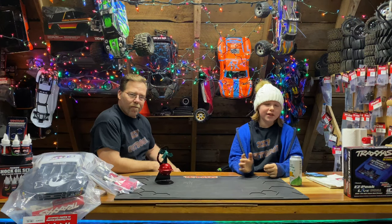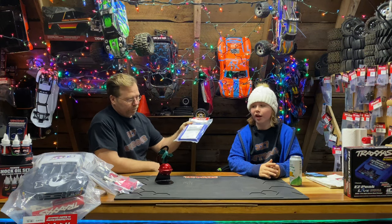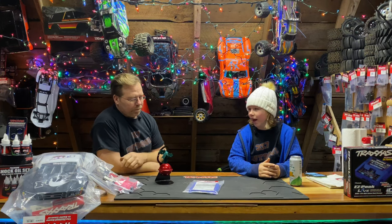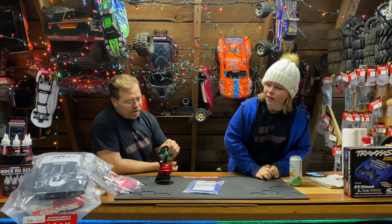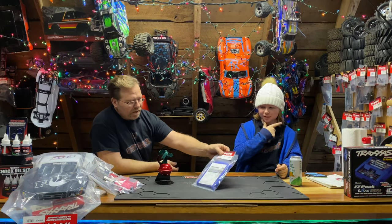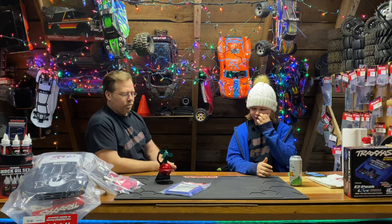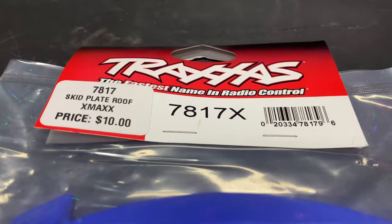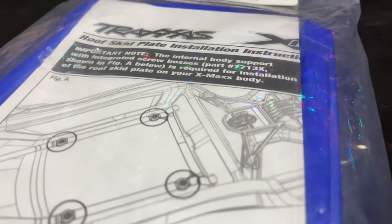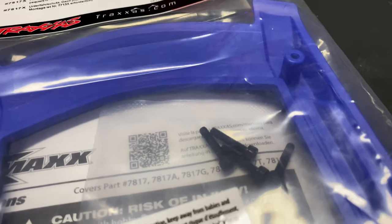Next up we have the $10 X-Max roof skid. It comes in all different colors like blue, orange, green, and black — we actually have an orange one on our X-Max right now. Part number 7817X for the blue. Just like the heavy duty suspension arms, X-Max roof skid plates use the toughest material. Whether you're sending it at the skate park or launching from a ramp, these parts are built with just the right amount of flex to resist breakage even in cold weather.